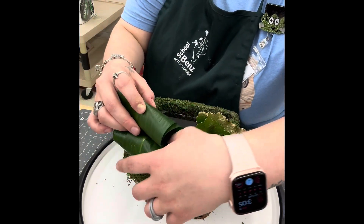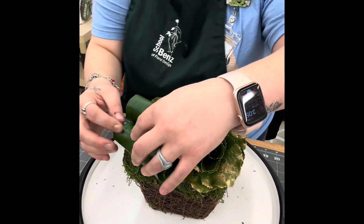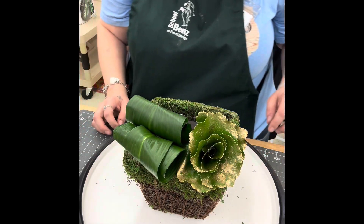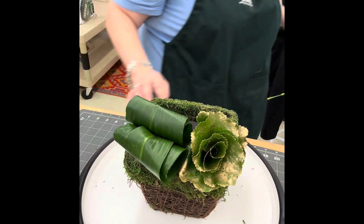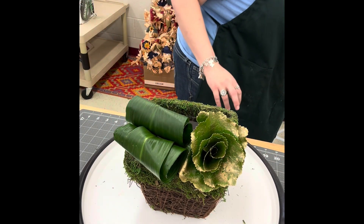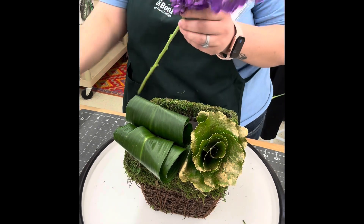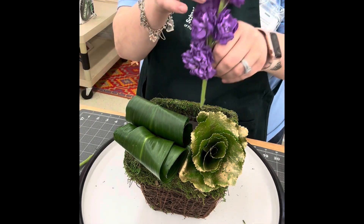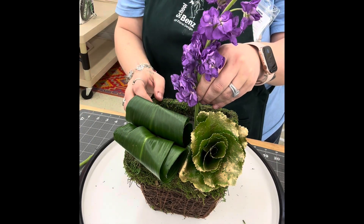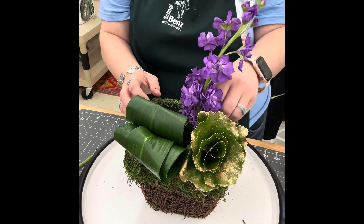I'm going to insert both aspidistra leaves on top of each other in the left corner of my container, with the bottom one laying flush with the container and the second one right directly on top of it. The next thing you're going to add is your stock — the stock is going to establish a line and establish our height, so I'm going to place the stock in the back middle.